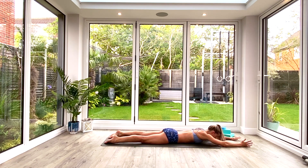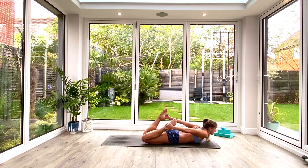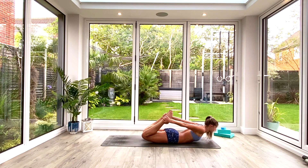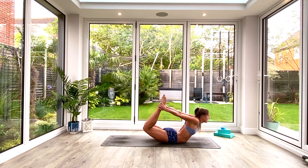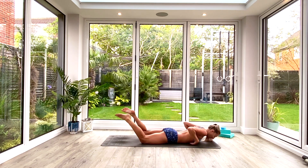Exhale to lower. For those of you who want to, you can hold locust, or for those who want to go further, grab hold of your feet and we're going to lift into bow pose. Inhale to lift and kick — really kick the hands into the feet. Three, two, one, exhale to lower.